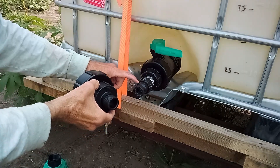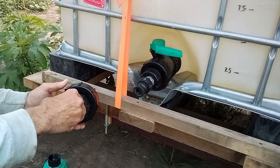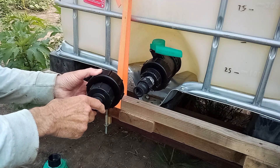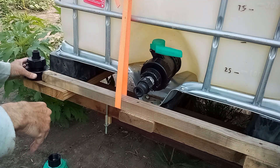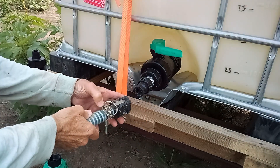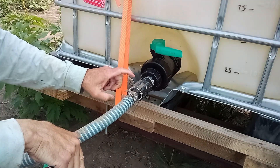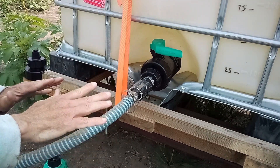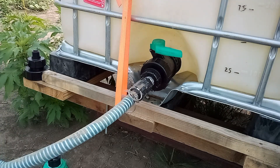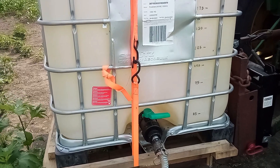I'm glad I got this one, because when I tried to put one of the others on to show you, it turns out it's not pipe thread — so unless I find something to adapt from that thread to one inch pipe thread, I'll never be able to use it. But so far so good, I don't need it. From here I take my cam lock fitting — there's a washer inside as well — and when you put that on it doesn't leak a drop either. Then you turn the valve on and feed the pump.